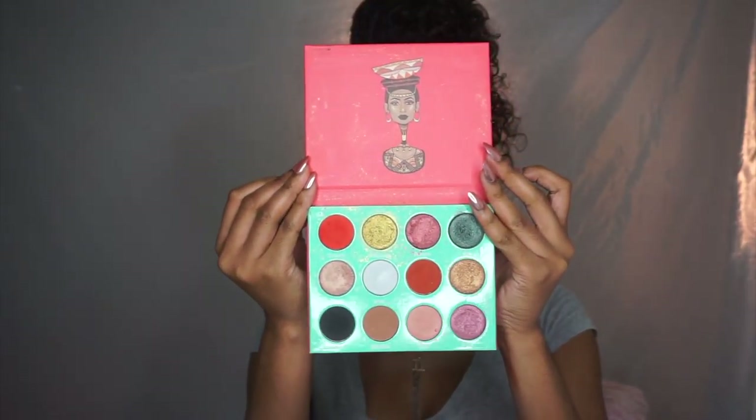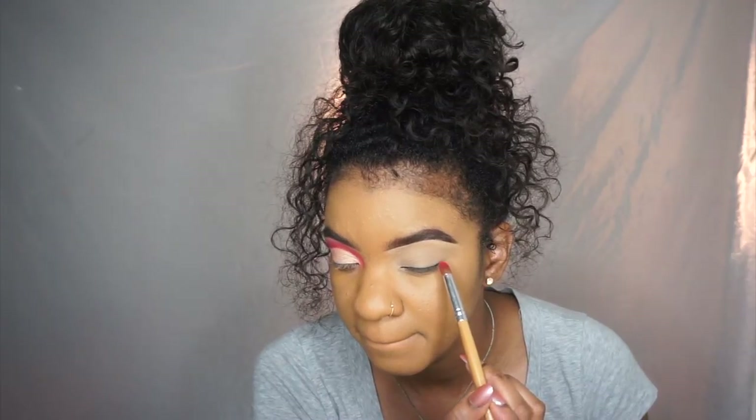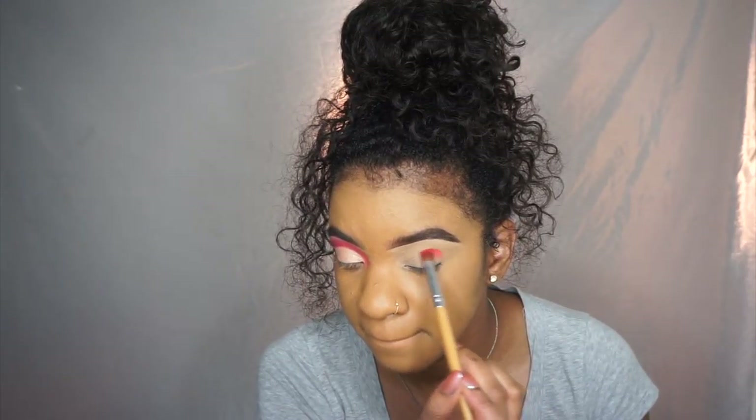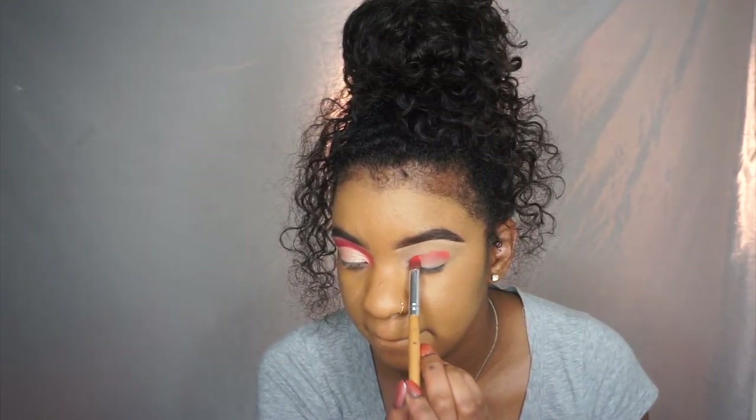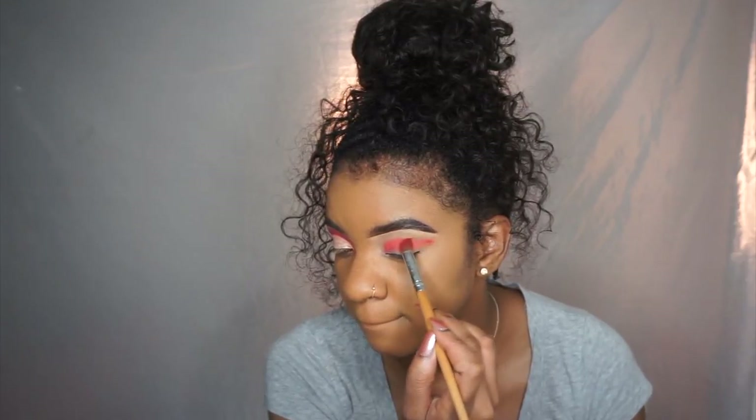Starting off with the Juvia's Place Saharan Palette. I am taking this orange shade and just packing it on my lid. Today I am going to show you guys how to cut crease like a pro. I'm packing that shade on first and then going upwards and outwards.